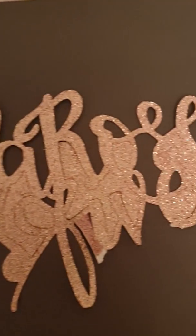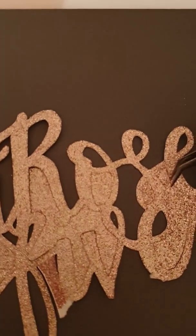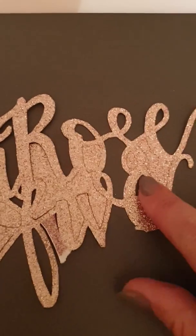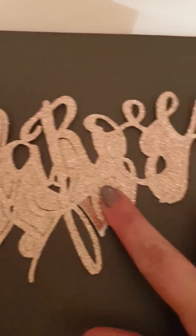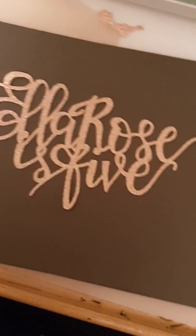Okay, so we've got the majority of that off now. I've just put it on some darker card for you to see. Now I'm just going to get rid of the inner bits, and then we're nearly done. And there we have it — ta-da!